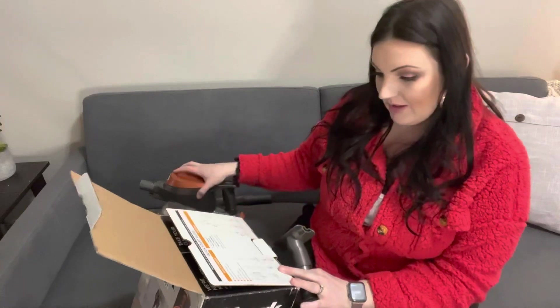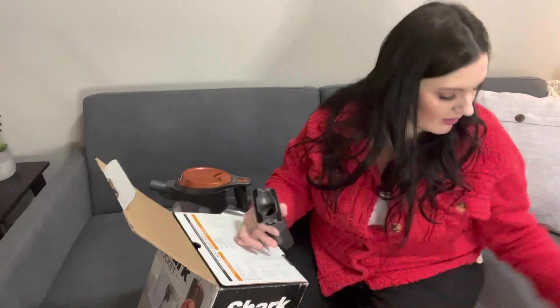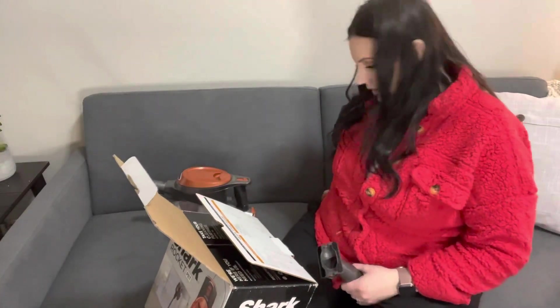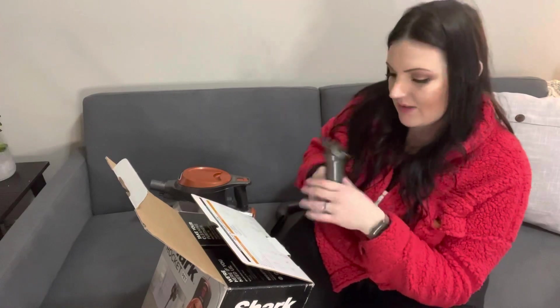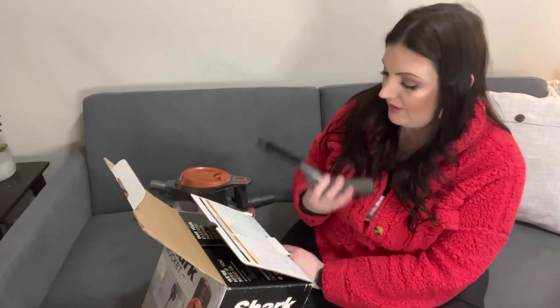This is obviously the handheld vacuum. B is the motorized floor nozzle, which is this. C is the wand. D is the crevice tool, which we just tried — it's this one. E is this thing, which is upholstery — so yeah, this is for couch and stuff like that. And then F is the anti-allergen dust brush. So this is to get dust off of surfaces, which is pretty cool. So now we know that.